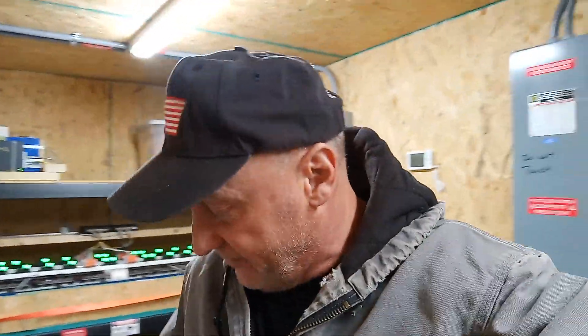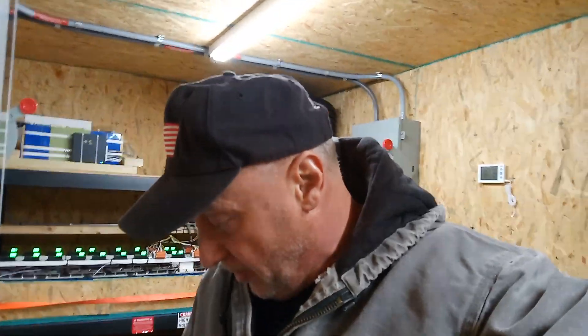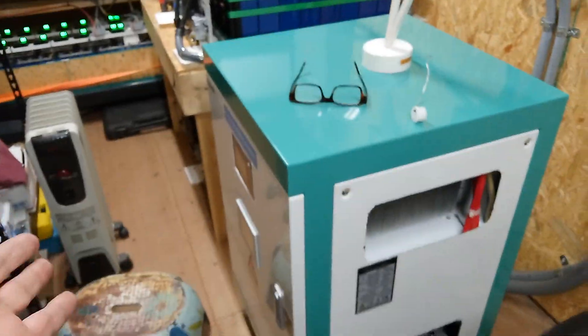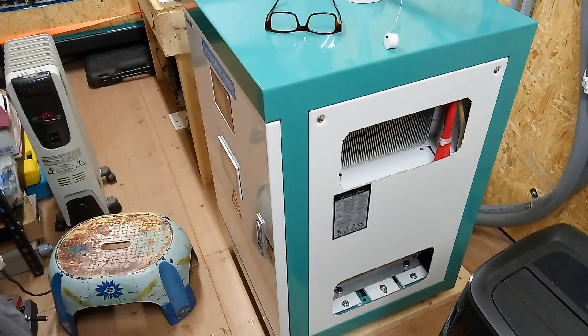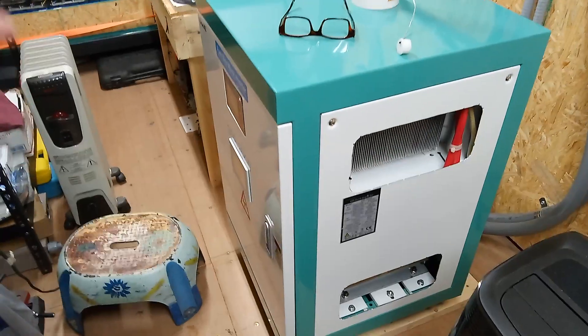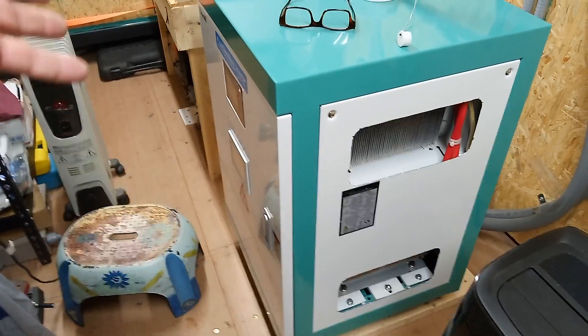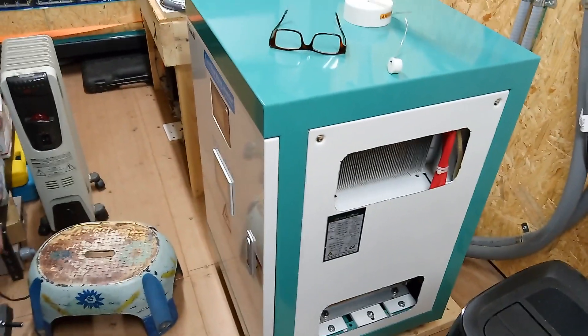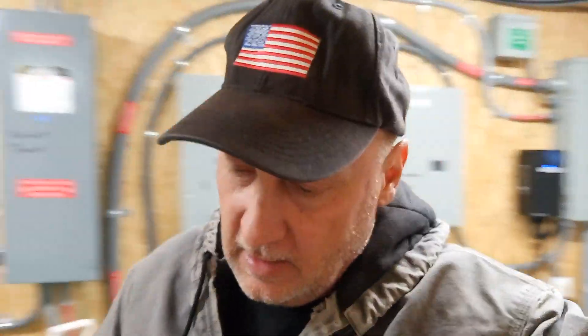Alright everybody, you just saw it — you saw us pull 130 amps at 245 volts. It's supposed to be 247 but it dropped down to 245, for a 25-kilowatt inverter. The fans just came on — now they just went off. It was pulling 30 kilowatts and the fans didn't come on until it ran from 80 to 30 kilowatts for about five minutes, then the fans came on and just switched back off. That's the way it's supposed to work — when you ramp up to load it's not coming on unless the ambient temperature is hot.